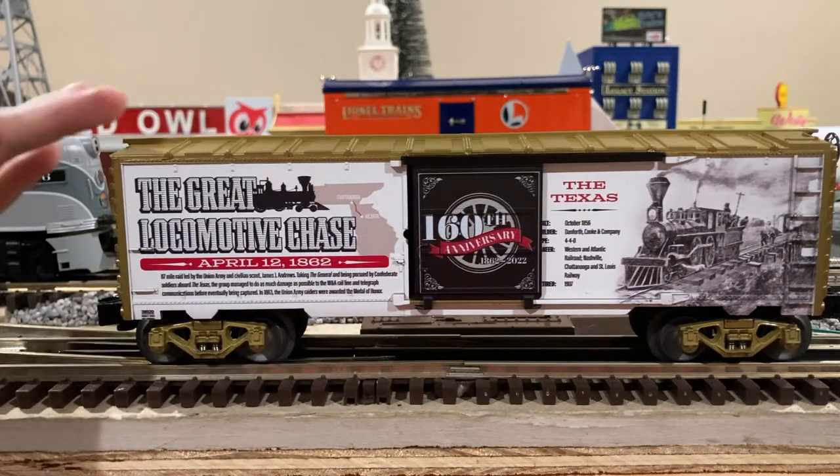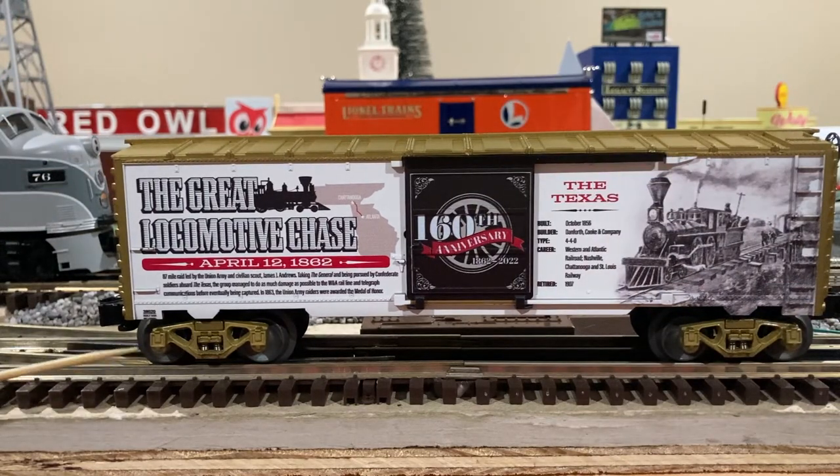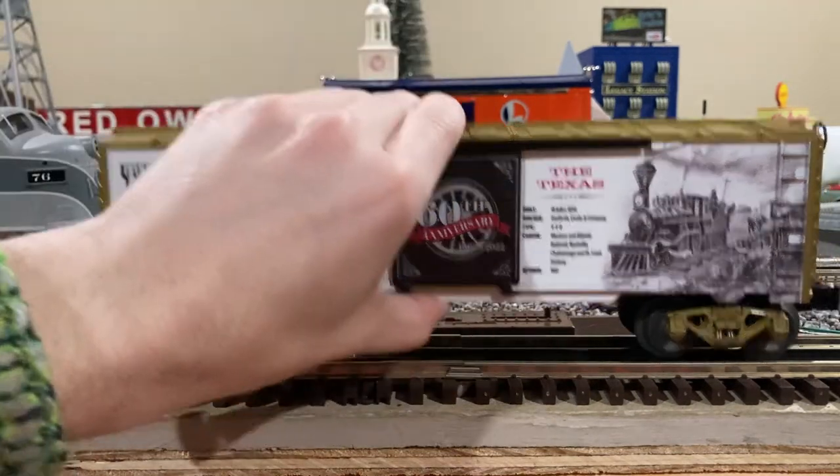The door does open and close like so. Over here we also have the manufacturer stamp from Lionel — the Great Locomotive Chase — which is nicely depicted on the side with the correct looking locomotive, in this case looks like the General or the Texas, a map between Atlanta, Georgia and Chattanooga, Tennessee, which was the original route, and then also the description of the raid itself. Now if I go and flip this box car around...